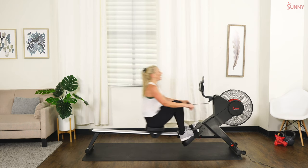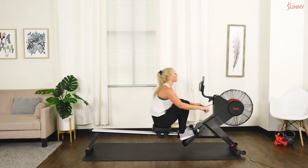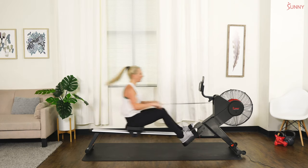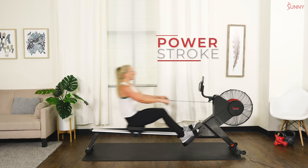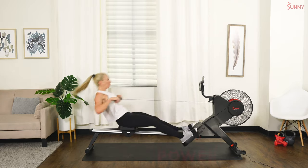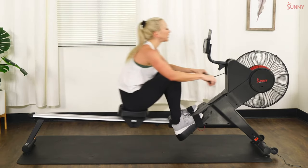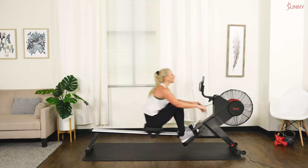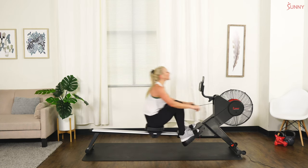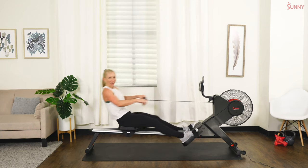Here we go team — last 20-second sprint, make it your best, finish strong! In three, two — let's go! Come on, hard and fast! Come on team — push, push, exhale, let's go! Check your distance — where do you want to be? Ten seconds — let's go, last push! We're going to cool it down in three, two, and one. Good job you guys!